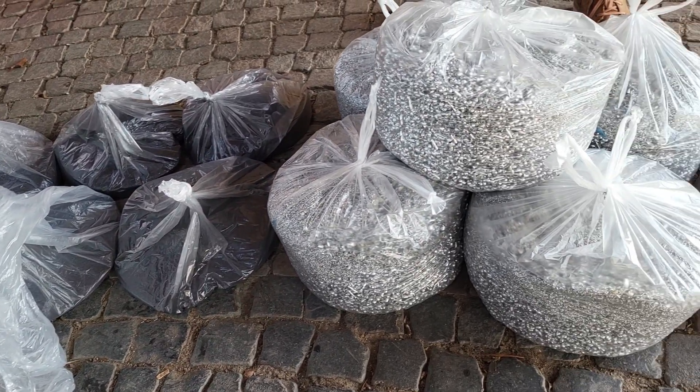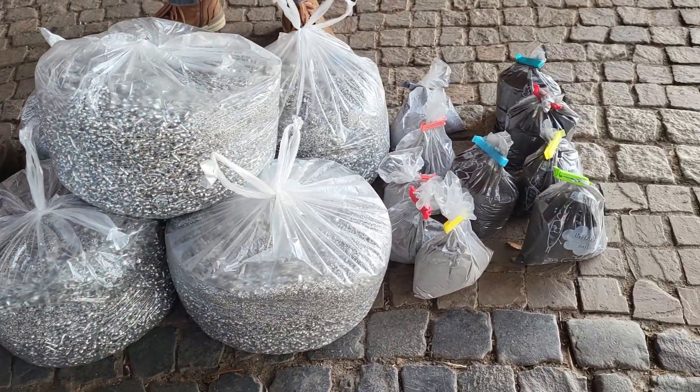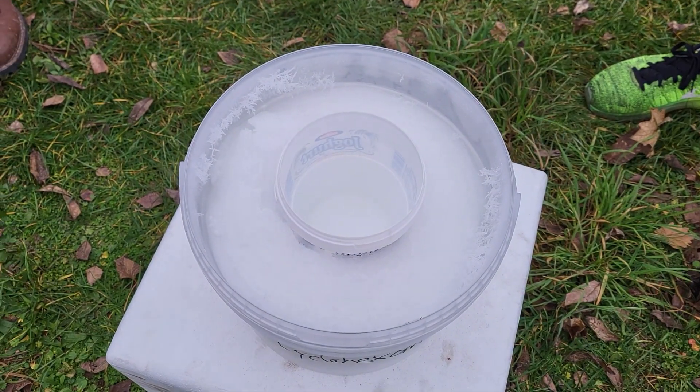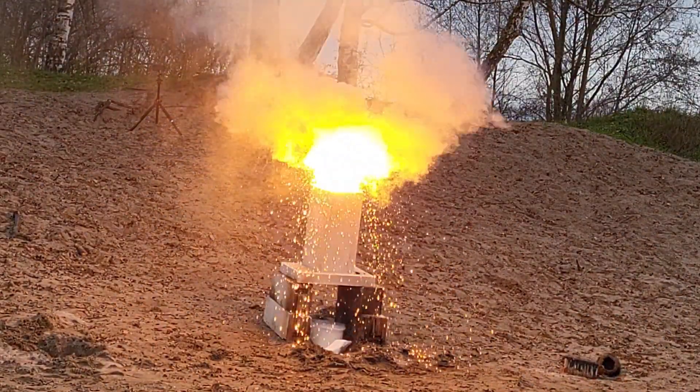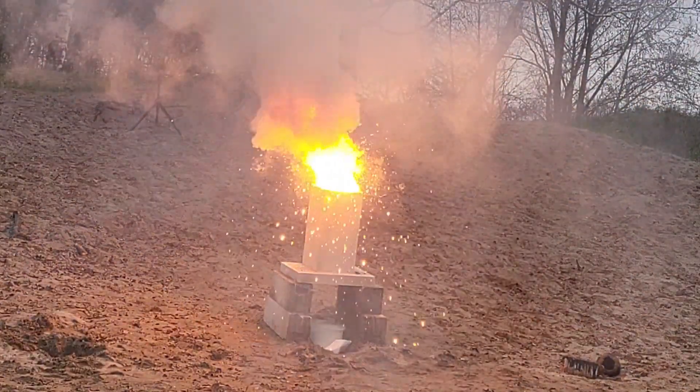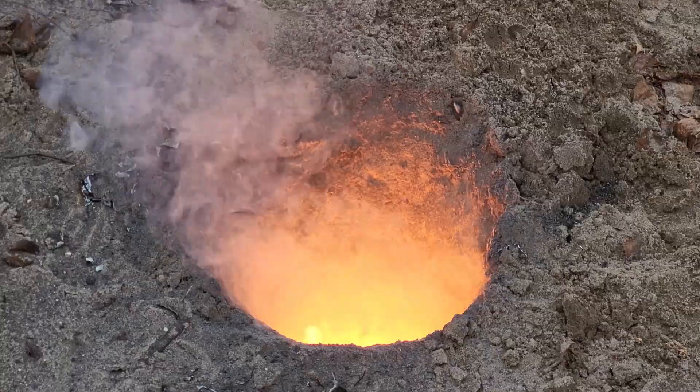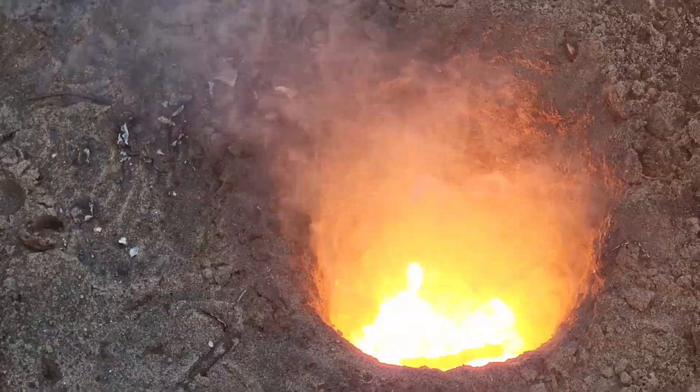Here you can see 100 kilograms of materials to make thermite, and this is a bucket filled with frozen gasoline. Today we are going to use this in order to answer everybody's burning question: what will happen when the liquid iron from the thermite comes into contact with frozen gasoline?